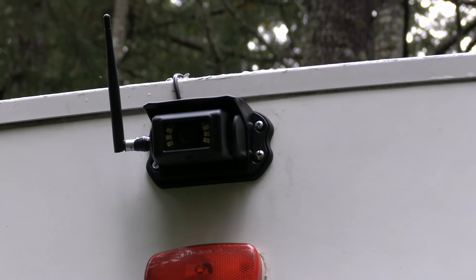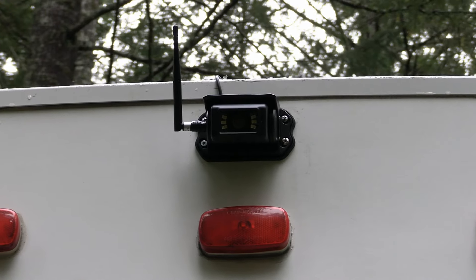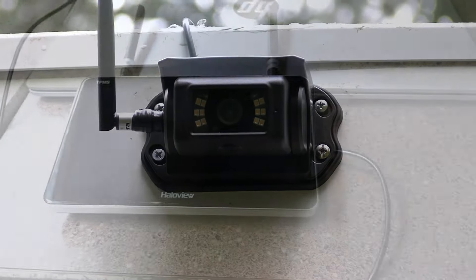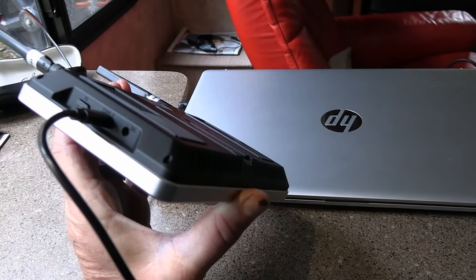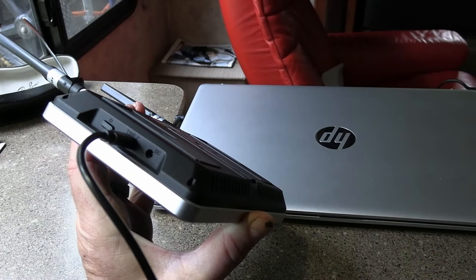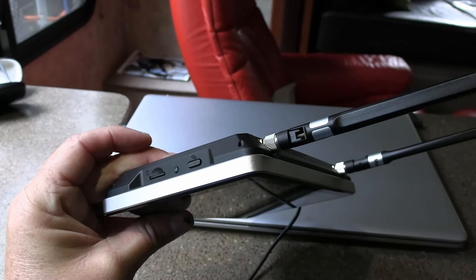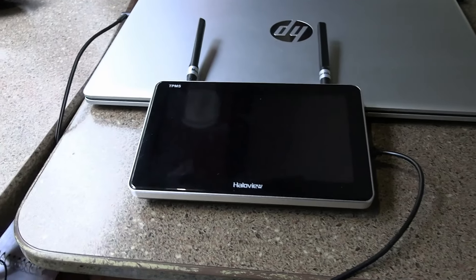I'll take some sealant and cover up those screws and where the cord goes into the camera casing. I also like to put electrical tape on the antenna where it goes in, just to keep it from coming loose. Now let me give you a closer look at the display. On this side we have a power button and USB-C — I've got a plug in there — and then a DC slot for the cigarette-type lighter power socket. On the other side we have a slot for your micro SD card, a power light, and a button for pairing cameras. There are the two antennas.